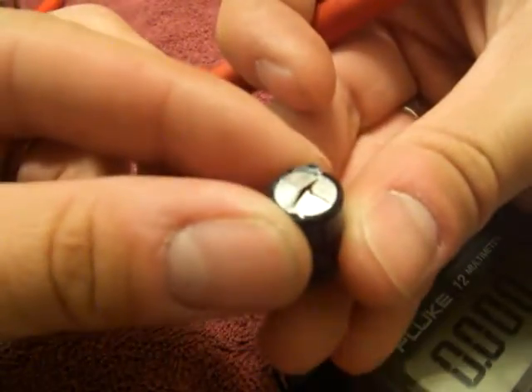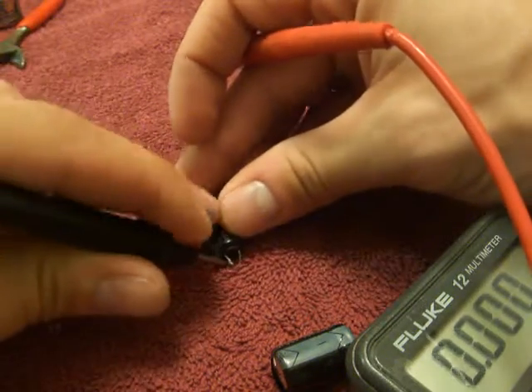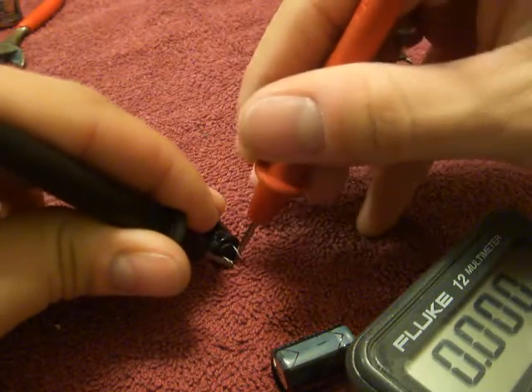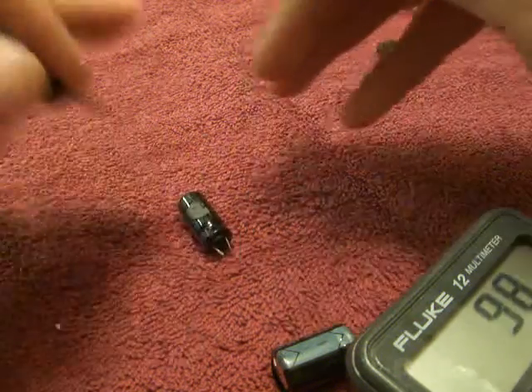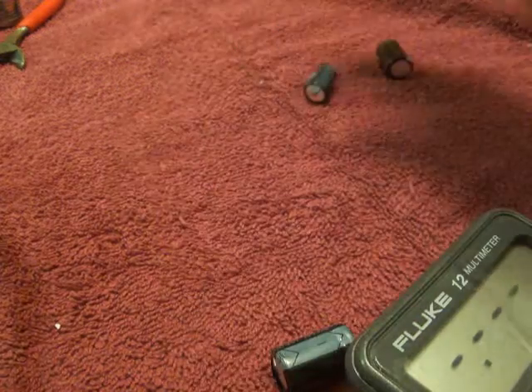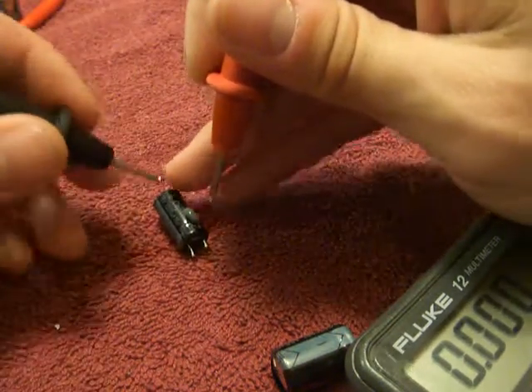This one you can tell it's bad — it's busted totally, and that one's bulged. But if you read it, it's a hundred, and it should be a thousand. So if it's under like — I think it's 10% of its value, it's bad.